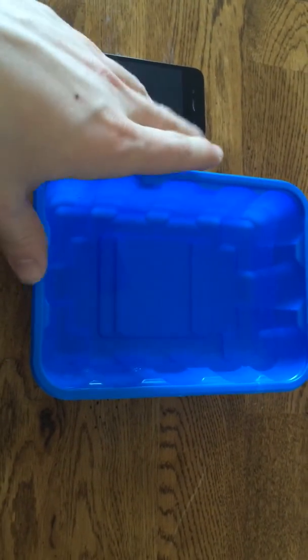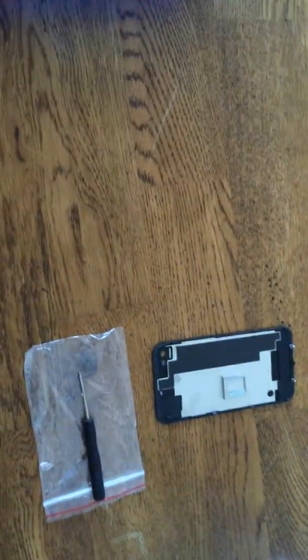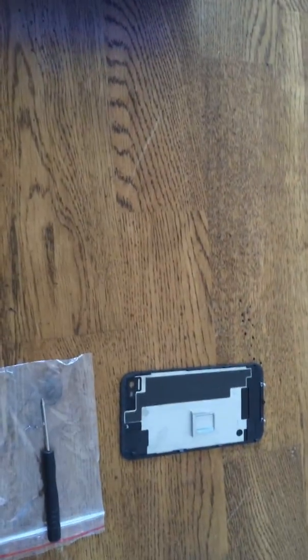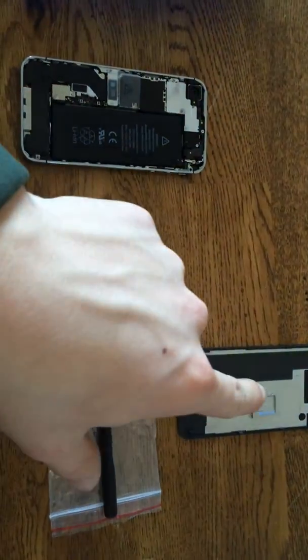What we got here is a tub of flex seal — this tub is flex seal. What we have over here is the back of the phone; as you can see, we took it off. We also took off the SIM card.